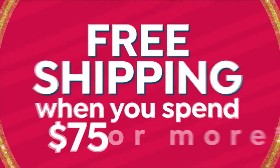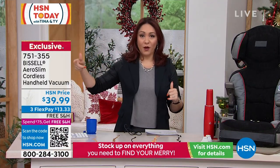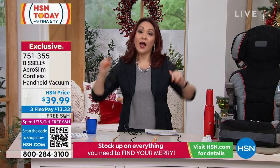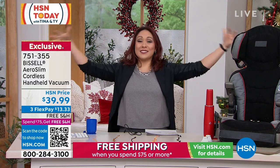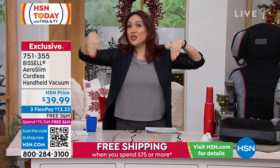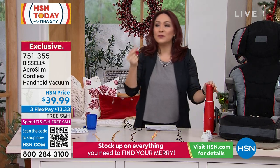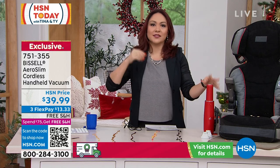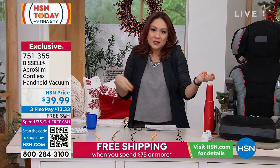Let me tell you what, this Bissell Aeroslim goes everywhere. Our guest Jenny Bond just got a talking to about how much cleaning she could do in the studio. We had to give her parameters because this thing will be cleaning in your home, in your office, in your car. This is the one you get out when it's those spills. It's fast. It's easy. It's out. It's not the upright. It's not like rolling your eyes when you see a little bit of a mess because it's a lot of work.